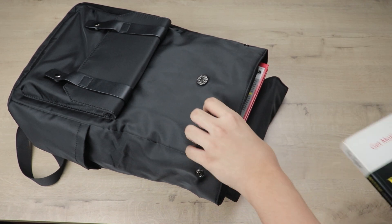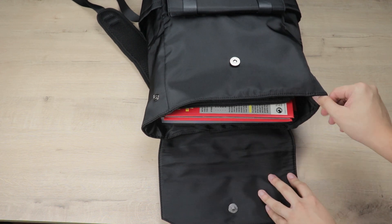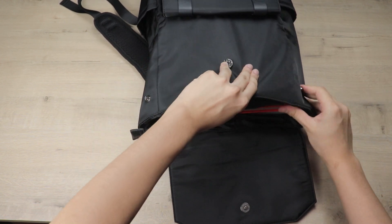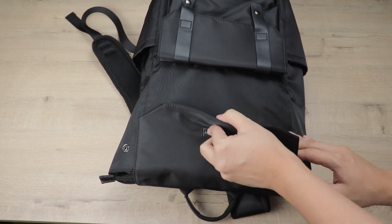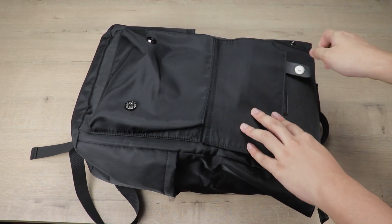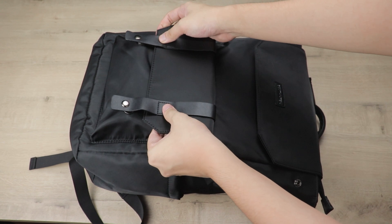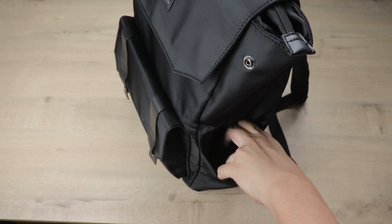The bag is made with fabric materials. Closing the zipper needs a bit of effort but it closes. There's also a flapping mechanism, likely for anti-theft, which also helps prevent water from entering. The front compartment isn't perfectly symmetrical, but you can fit a calculator, a phone, and a wallet, secured with magnet clips.